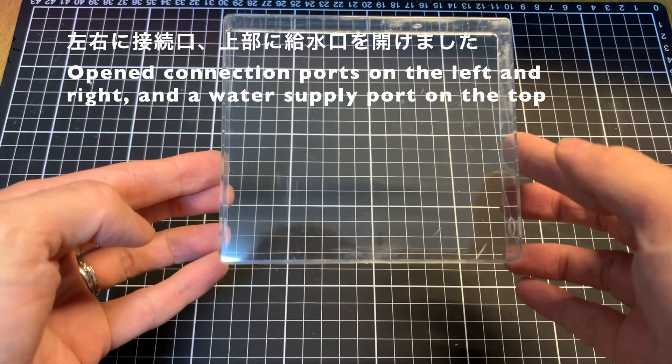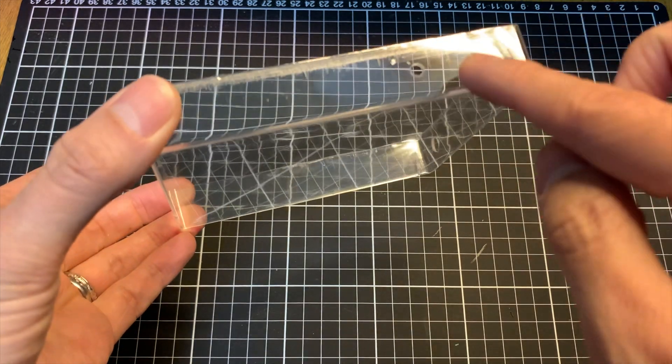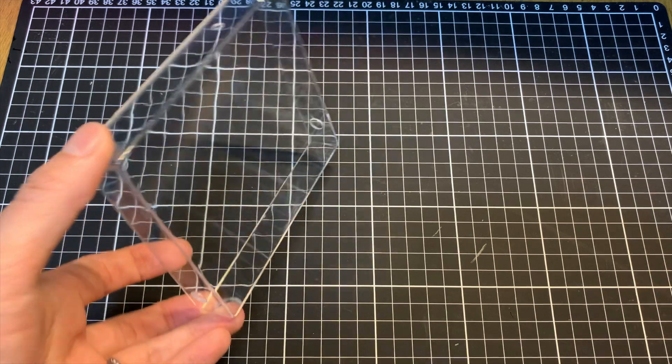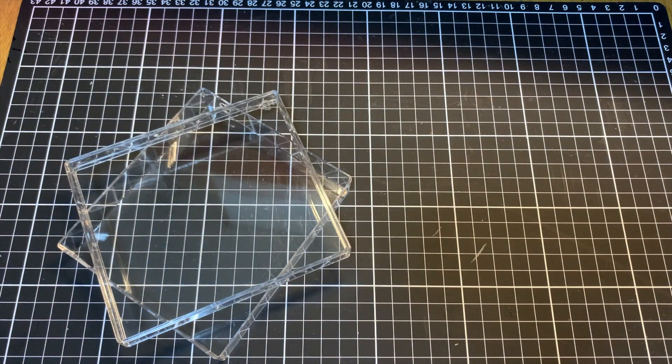どの部分に穴を振るかをマーカーしました。そして、ドリルで穴を開けていきます。これもですね、取扱いには十分注意をしてください。綺麗な穴が開きますが、ちょっとミスると、ちょっと危ない道具ですね。という感じで、左右に接続用のチューブ孔、それから上の部分に、給水するための小さな穴を開けました。合計3つですね、穴を開けた感じですね。今回の穴開け加工は、これで終了になります。